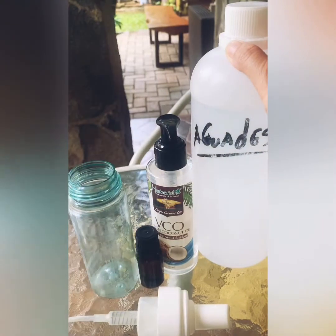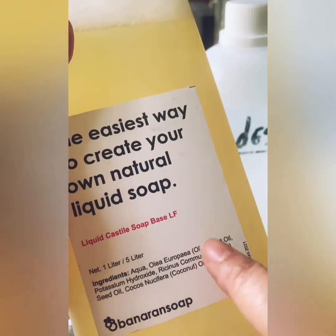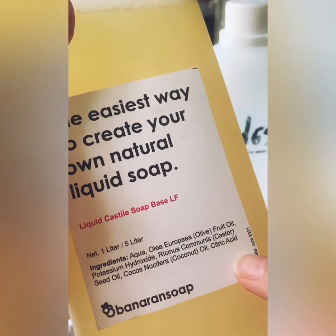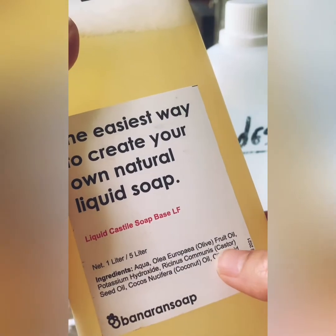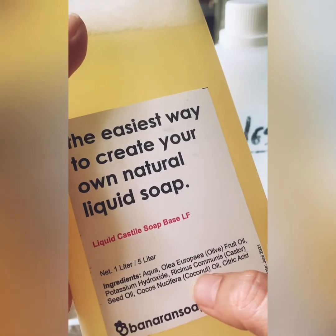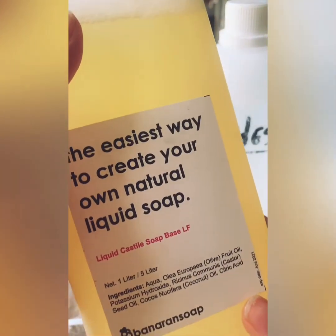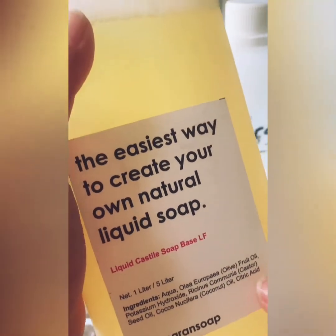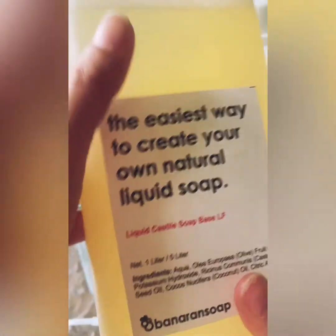Then I have castile soap — it's also called vegan soap because rather than animal fat or other chemicals, it uses natural ingredients like olive oil, fruit oil, castor oil, and coconut oil. Please read about it and check your online or nearby stores. I got one liter quite cheaply, and a little goes a long way — you can create all different kinds of soap, hand wash, body wash, and detergent wash with castile soap.